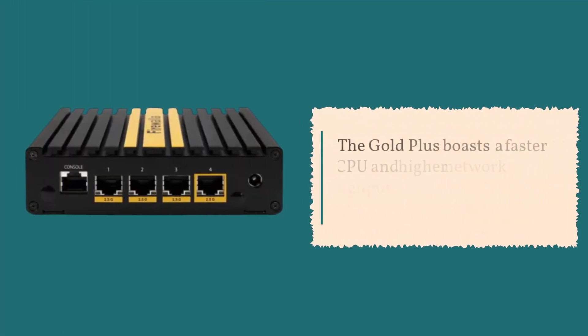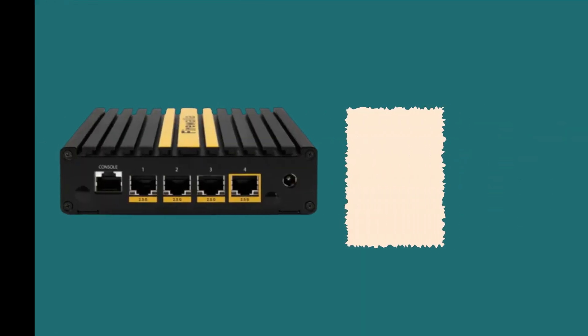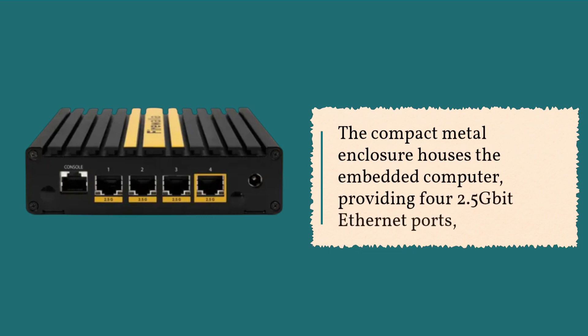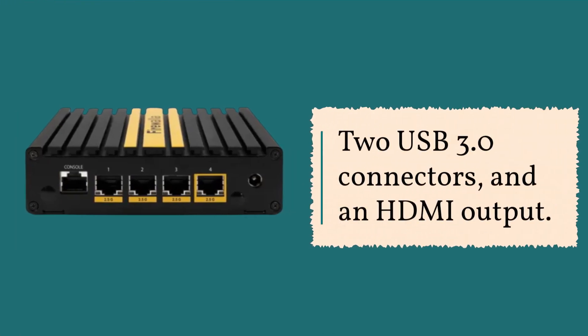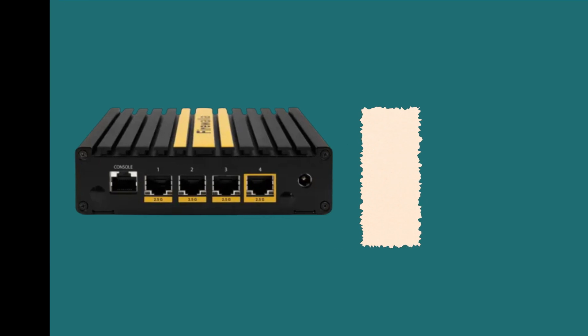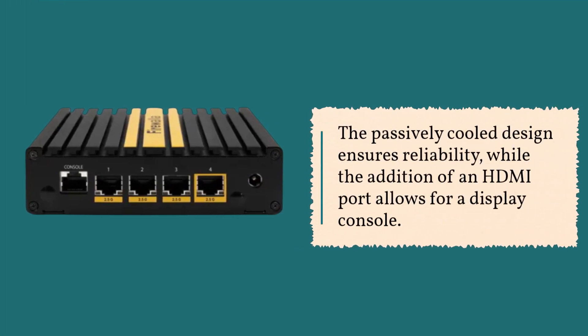The Gold Plus boasts a faster CPU and higher network throughput compared to its predecessor, the Gold model. The compact metal enclosure houses the embedded computer, providing four 2.5 gigabit Ethernet ports, two USB 3.0 connectors, and an HDMI output. The passively cooled design ensures reliability, while the addition of an HDMI port allows for a display console.